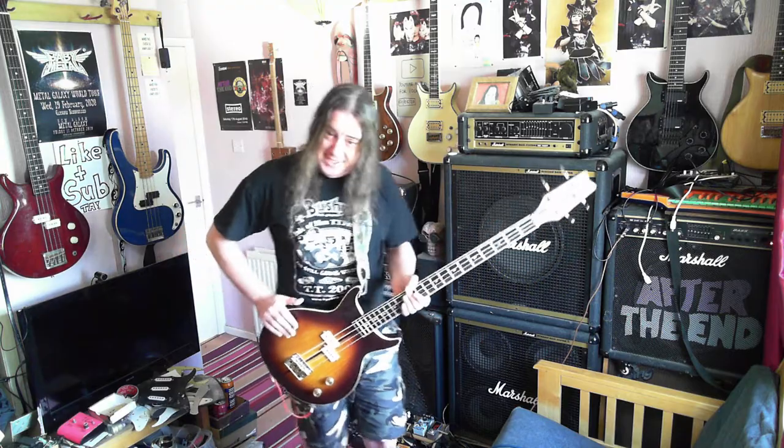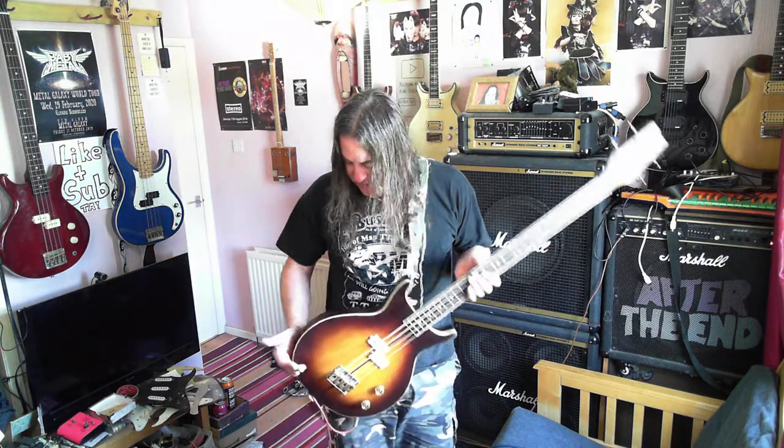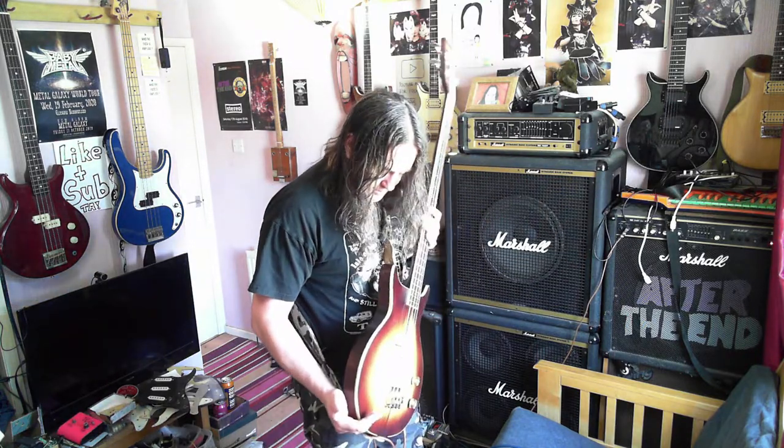I'd love to see one of those as a bass — it would be stunning, with the brass inlays and the rosewood top. Maybe with a rosewood top and the five-piece neck through — that would be pretty smashing. But they didn't make it, obviously, because this one must have not sold well enough.